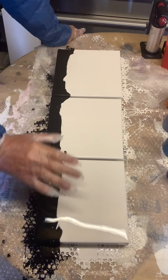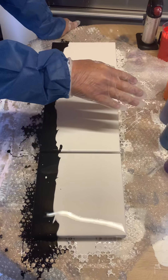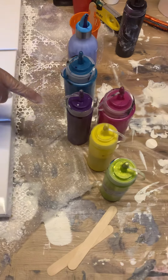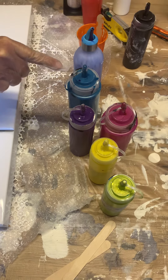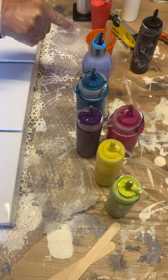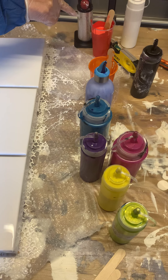So I've done three 8x8s, black and white, sat next to each other. That's the colours I'm going to use: teal, plum purple, magenta, yellow, lime green, orange, and then I might throw a little bit of a cheeky red in somewhere along the line.